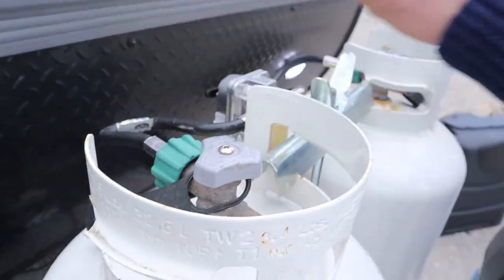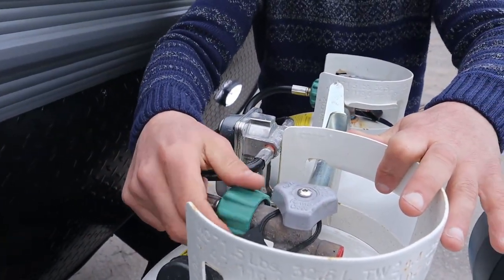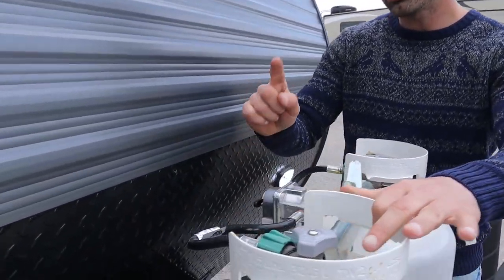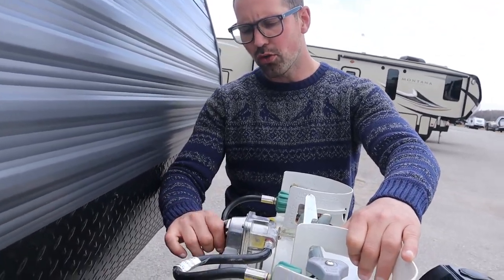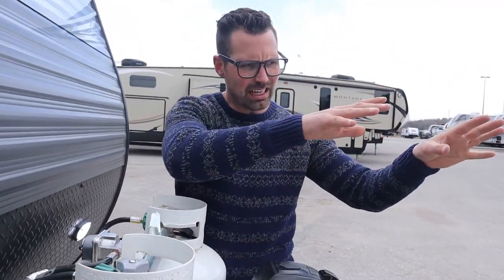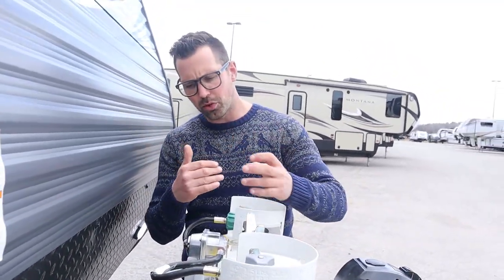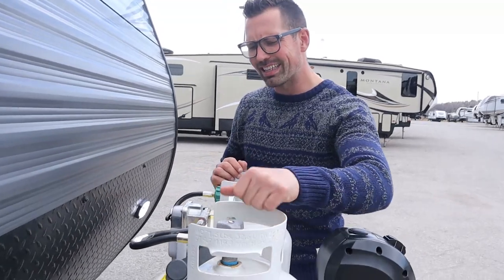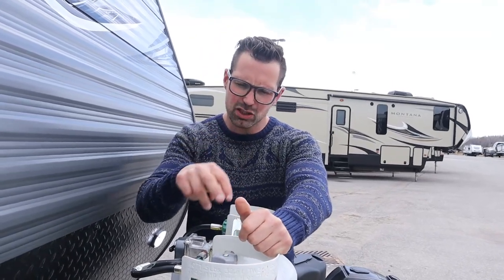Then we've got our propane tanks. It's important that these tanks face the trailer — the valves are supposed to face in toward the trailer. These are QEC valves, just lefty-loosey righty-tighty. Whichever tank the switch is pointing at is the tank it's drawing from. Once that tank goes empty, this indicator is going to turn red and it'll automatically start drawing off the other tank. When you notice it's turned red, you can flip it over, disconnect that propane tank, get it filled while the other tank is still running.